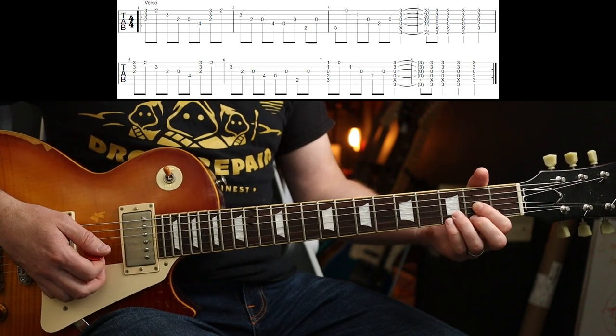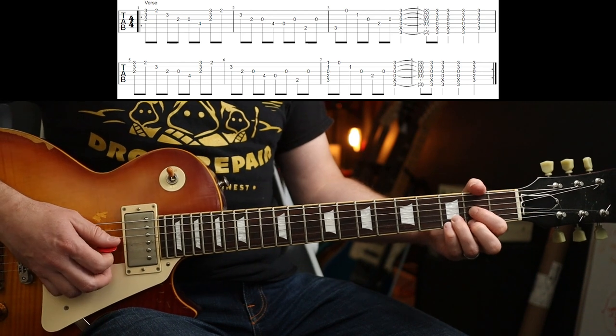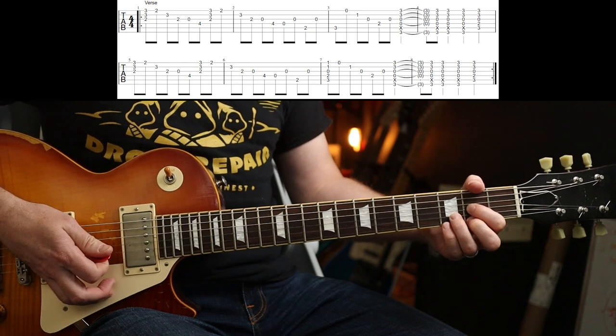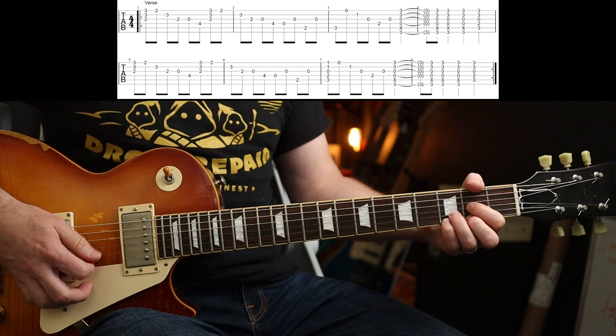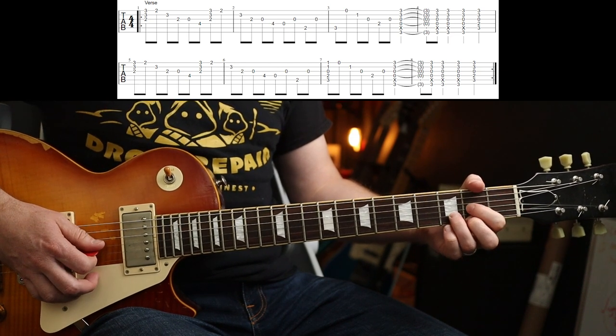Slowly: D shape, but put your little finger on the third fret on the top E. And you're going to strum the top three strings. And then take your little finger off. Then arpeggiate down. But then you take your first finger off when you get to that string.